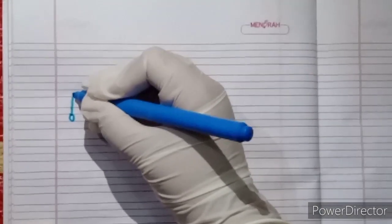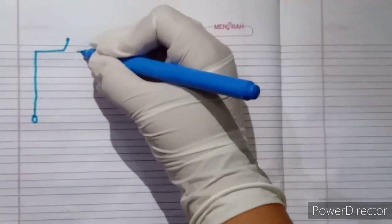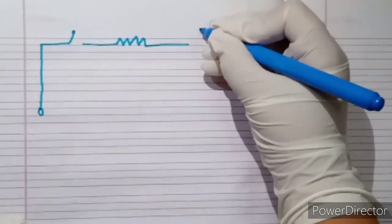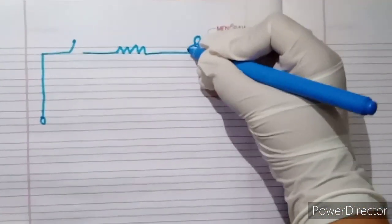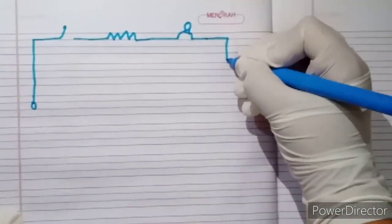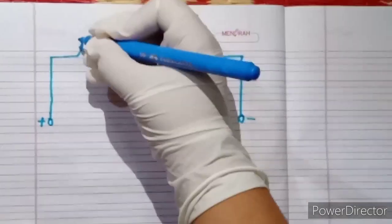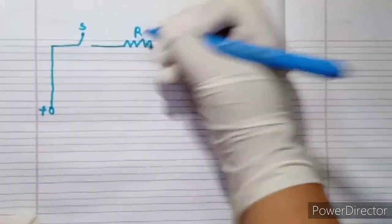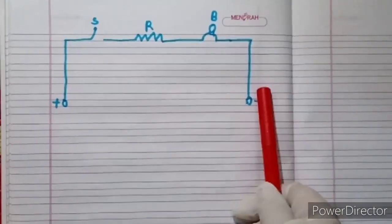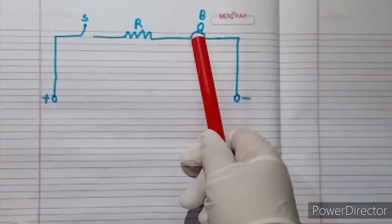First we will draw the circuit board on the paper. Current will flow from plus to minus. This is the switch. This is the resistor. This is the bulb.